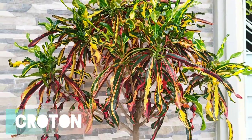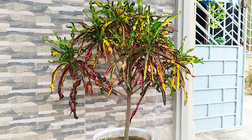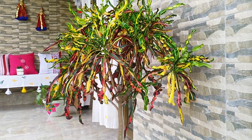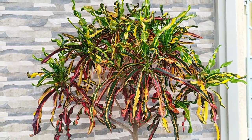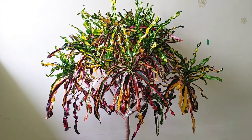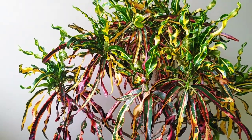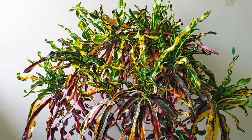The next plant on my list is Croton, and I love this plant so much because of its colorful foliage. In India, there are many varieties of Crotons available. I have two of them. This plant requires bright light to produce gorgeous yellow, red, and purple foliage. If the plant is lacking the light it requires, the leaves will turn green. And if you see the leaves starting to droop, check the soil and water.